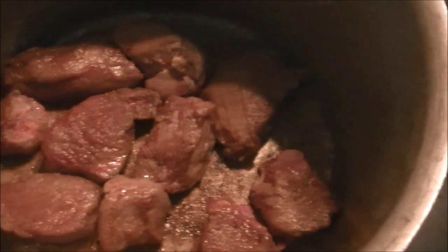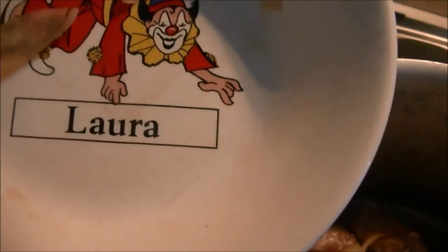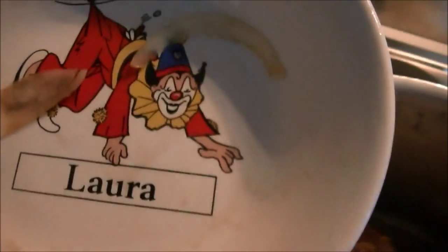The meat is browned so I'm going to add in the onion. I've had this plate since I was a baby — it came from my nan's house and I always just had my ice cream out of it. I'm also adding in some wine.